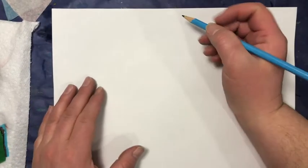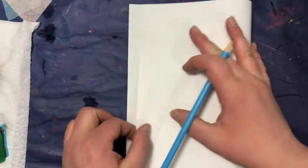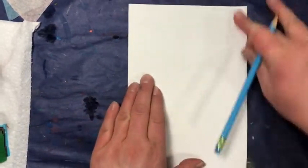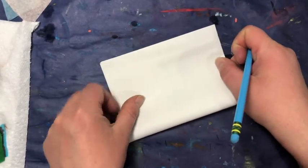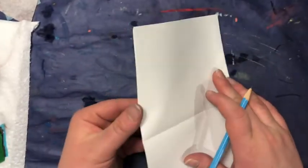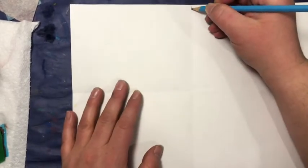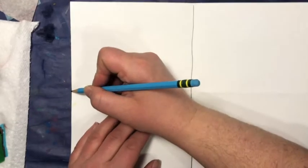Today we are going to practice painting like Vincent van Gogh. The first thing we want to do is divide up our paper. Fold it in half this way, and then fold it in half this way, so you wind up with four boxes. Open it up after you fold it in half, and I am going to draw a line over top of my folds just to emphasize those boxes.